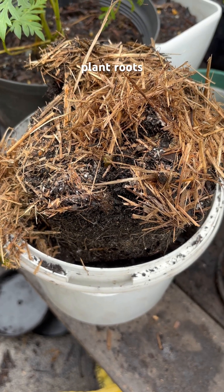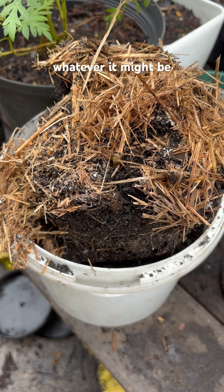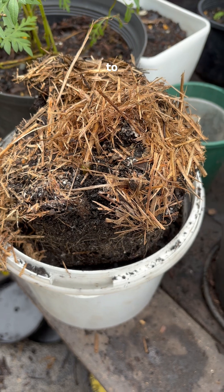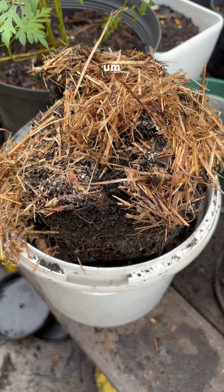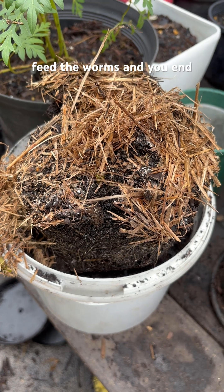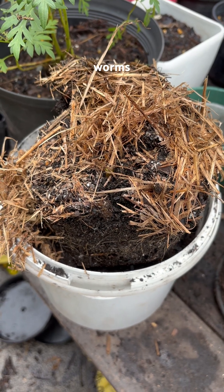If you've got lots of that, you'll have lots of bacteria as well, and they're the key building blocks to feed nematodes and protozoa, which then in turn essentially feed the worms — and you end up with highly abundant worms throughout your soil.